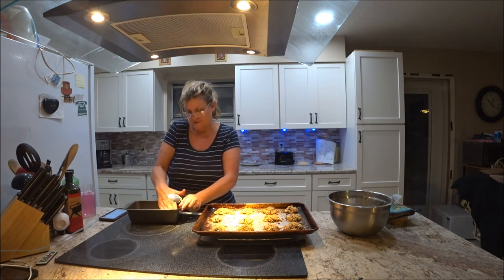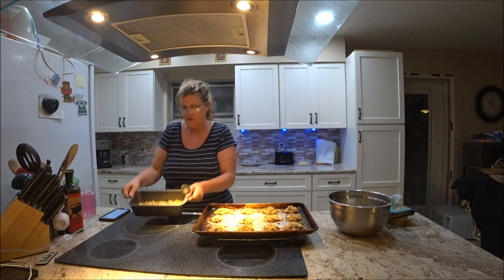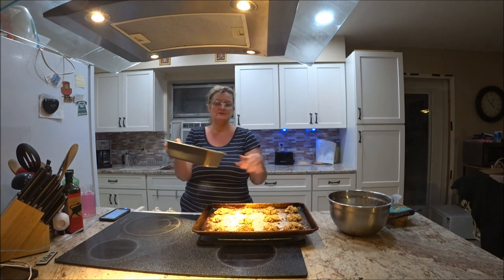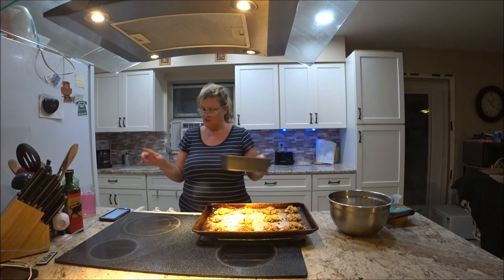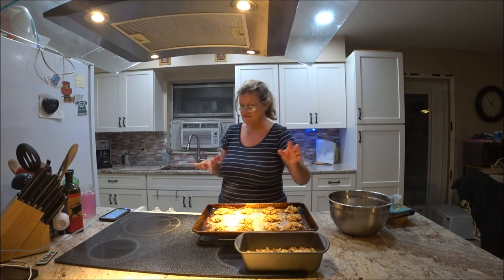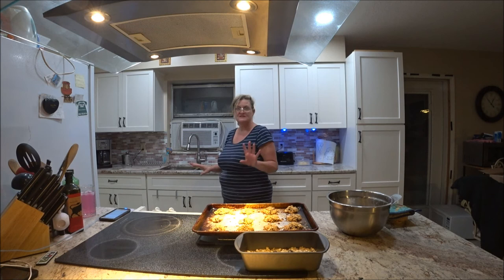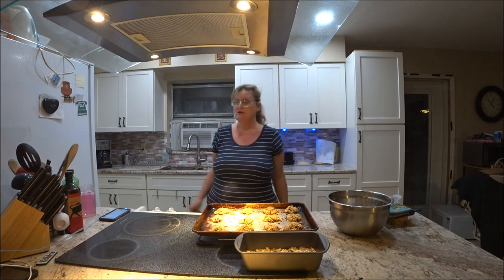I thought maybe I forgot to put something in, but I didn't. I'm going to press it down just like so. I'm going to use the other part for more cookies, so we have both. This pan still has six more minutes. After it's done, I'll show you the difference — the bar will be a little crispier and harder.